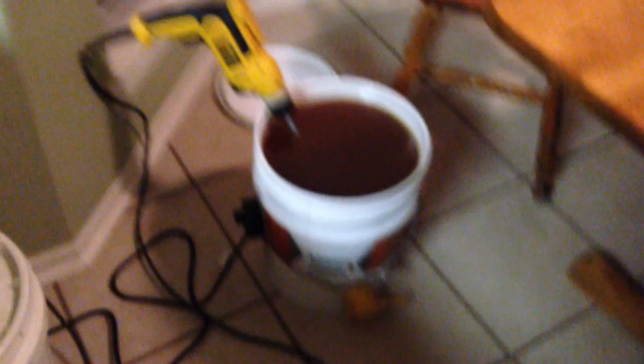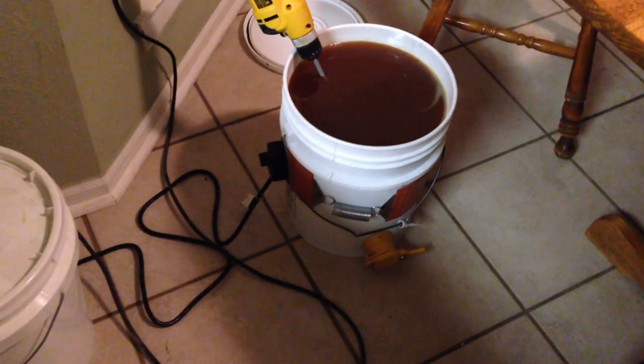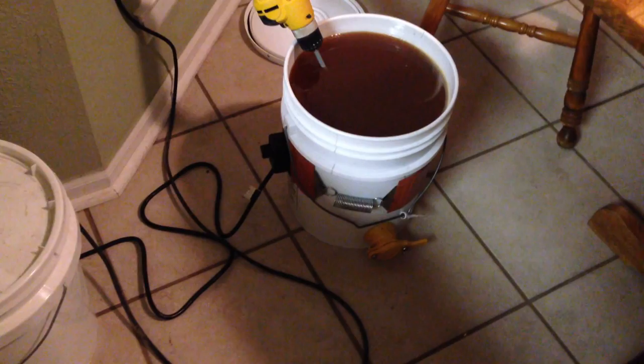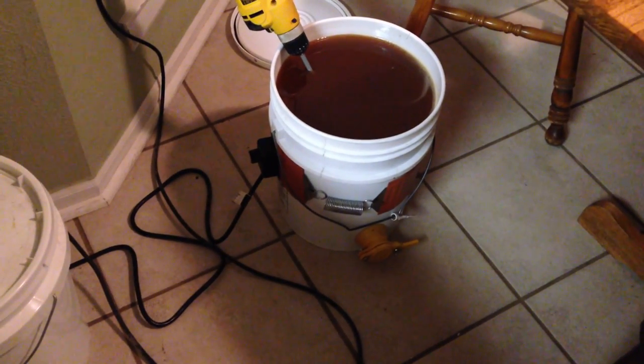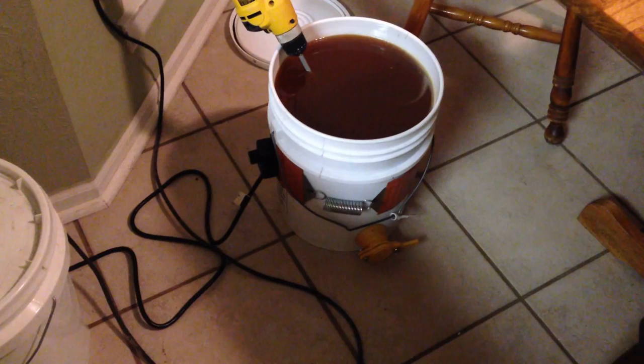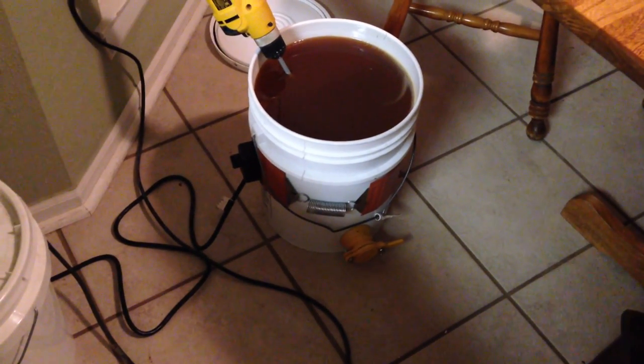So heat it gently, give it a little stir. It's probably going to be a little grainy, but that's okay — nothing is wrong with it. It's not rotten, it's not spoiled, it still works great. If you've got it in a five-gallon bucket, get yourself the pail heater — I want to say it was $120 and I think they had free shipping. The paint stirrer is like seven or eight bucks, so not bad.